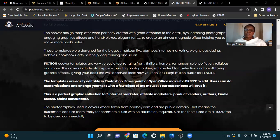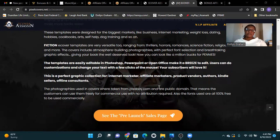Your subscribers will love it. This is a perfect graphic collection for internet marketers, affiliate marketers, product vendors, authors, Kindle publishers, sales sellers, offline consultants. The photographs used in covers are taken from Pixabay.com and public domain, meaning customers can use them freely for commercial use. All fonts used are 100% free to use commercially.